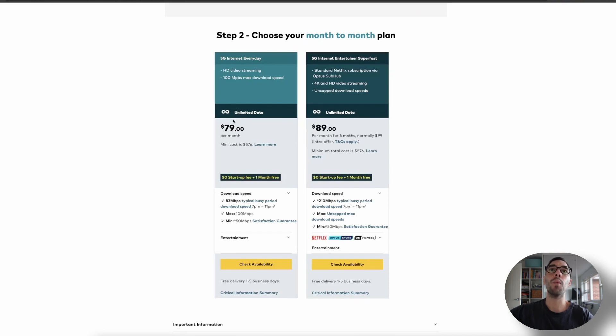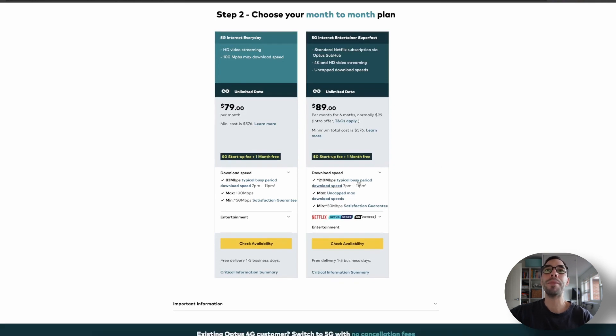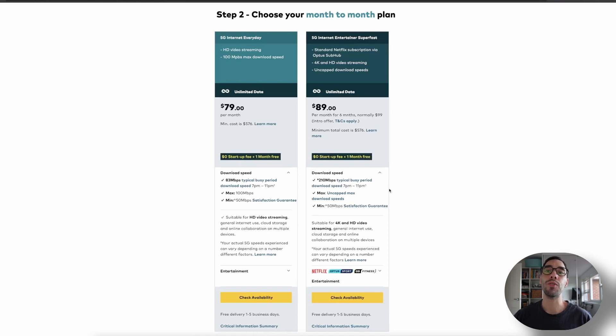Both plans have unlimited data. One is $79 per month and one is $89, going up to $99 after six months. I've jumped on the $79 per month plan, which has a cap of about 100 megabits per second and a typical download speed of 83 megabits in the busy period — still really fast for Australian internet. The more expensive 5G Internet Entertainer plan costs $20 more but has an uncapped download speed with typical speeds of 210 megabits per second during peak periods — that is phenomenal.